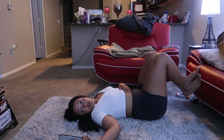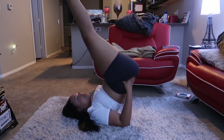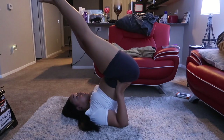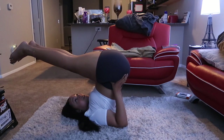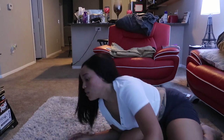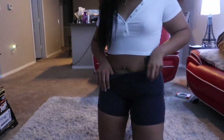Next one. Her hands are on her back, and then she has her legs like straight forward. I think I got it. Oh! Yeah, I don't know what I was thinking for some of these. Let's try it. Let's see.